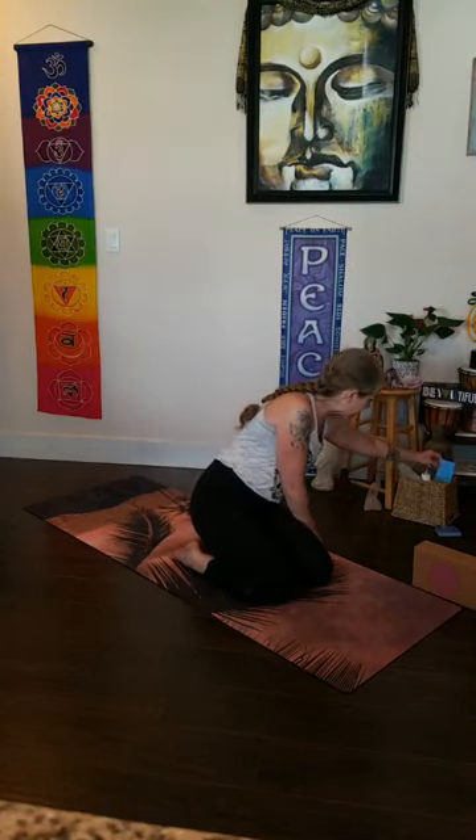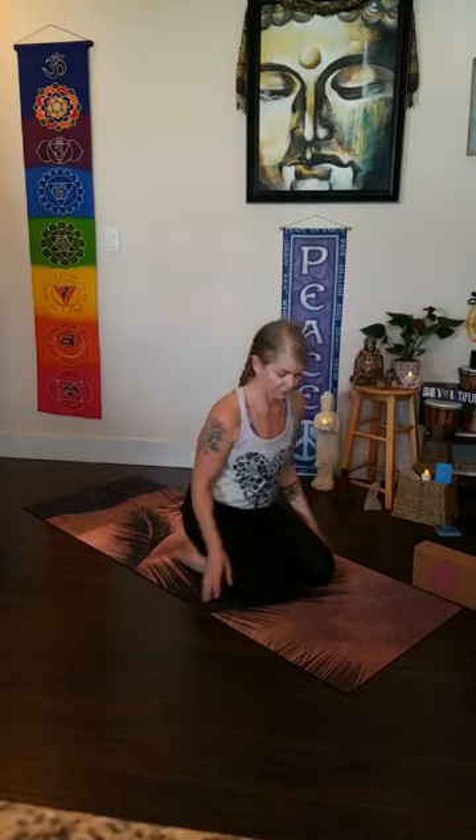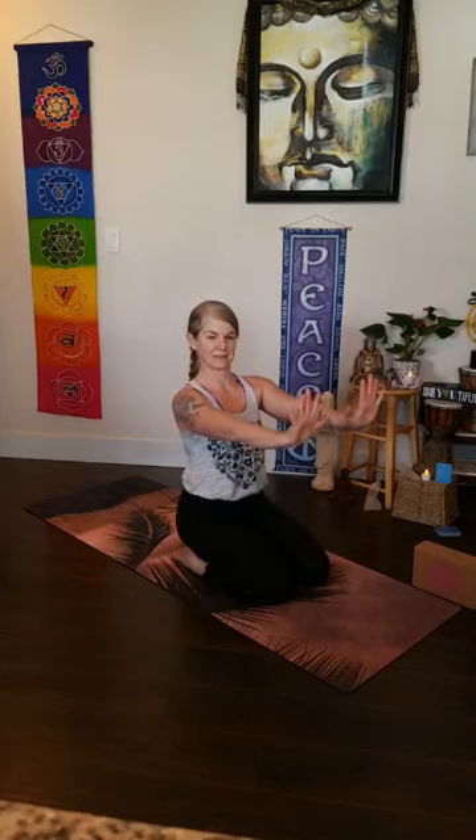Bring your attention to your mind's eye and find an intention for this practice — maybe something you've been working on personally or in your yoga practice. Set a collective intention, something you'd like to give to the greater good, and maybe even a dedication. I'll choose from these intention cards — the card is simplicity. Simplicity does not necessarily require renunciation; it can be as basic as breaking down life's complications into smaller, more tasty and enjoyable bites. For this practice, I will be breaking down the handstand into small, accessible pieces.